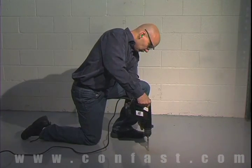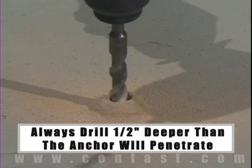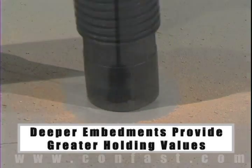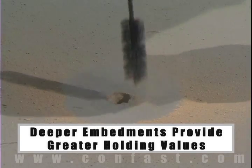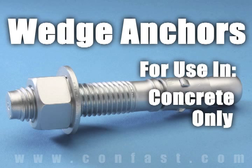The hole should be drilled one half inch deeper in the base material than the anchor will penetrate. The deeper the embedment of the anchor in the base material, the better the holding values. Wedge anchors are designed for use in solid concrete only. They should not be used in brick or block base material.